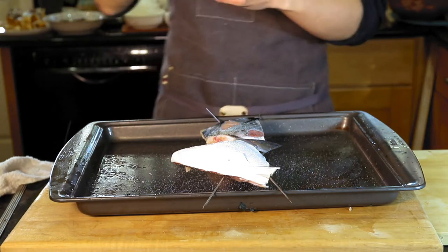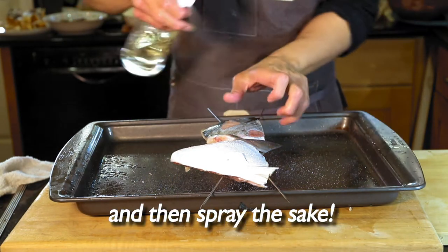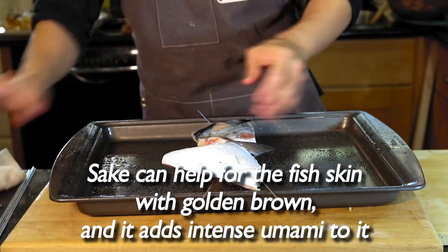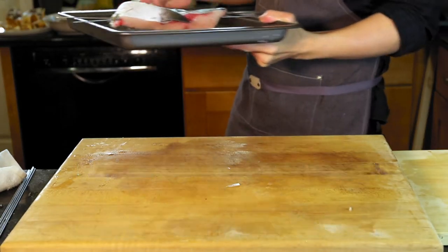I already prepared some skewers using the spray. We want a light brown color for the surface color. When the oven is ready we can put it inside.